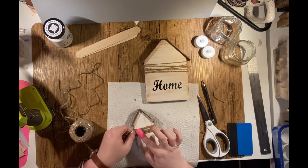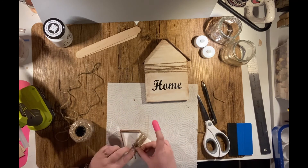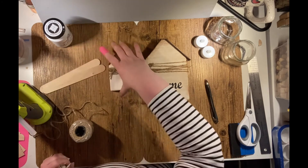At this point I also added a twine bow to each of the houses — the small house and the large house — where the twine is wrapped around. And that's the end of project one.